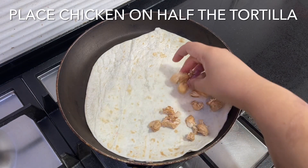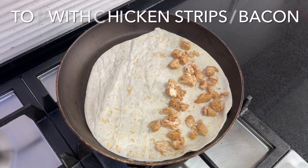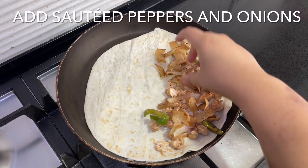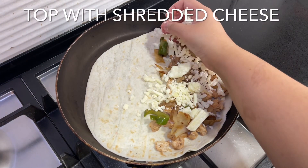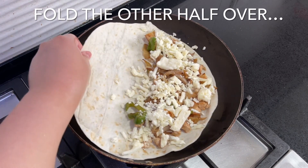Place the chicken on half of the tortilla, top it with the bacon and the sautéed peppers and onions. Lastly, add shredded cheese, then fold it over and cook it on both sides for a couple of minutes until golden and the cheese has melted.